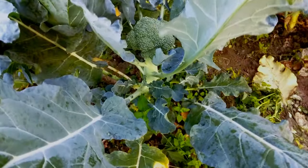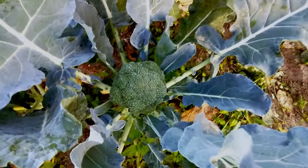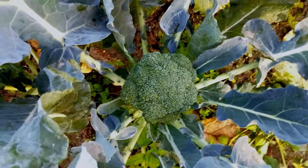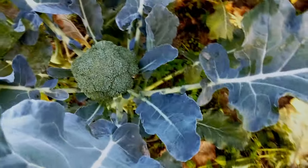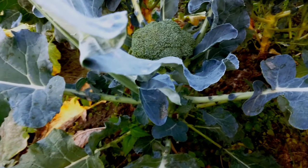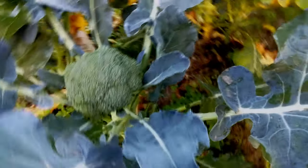Broccoli is a cool season vegetable, therefore it should be planted in cooler months of the year when the temperature ranges from 15 to 30 degrees Celsius. Broccoli needs a sunny spot with partial shade to grow. A site that receives five to seven hours of sunlight is a perfect spot to pick.